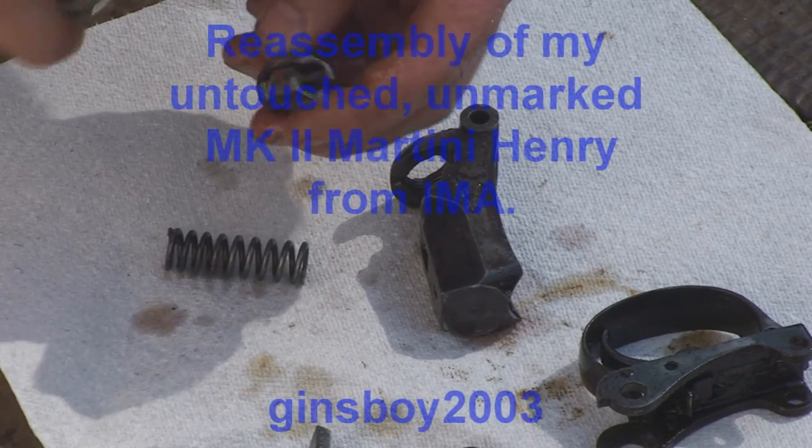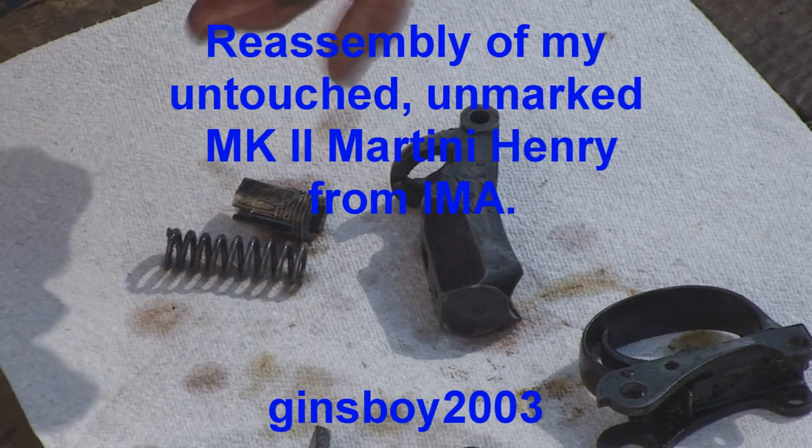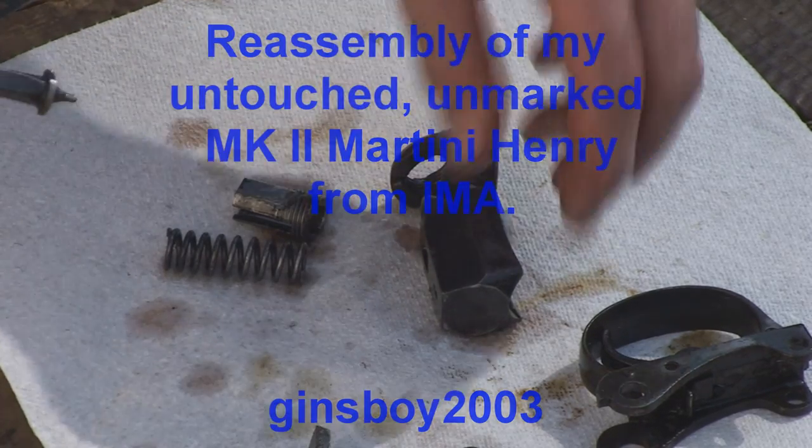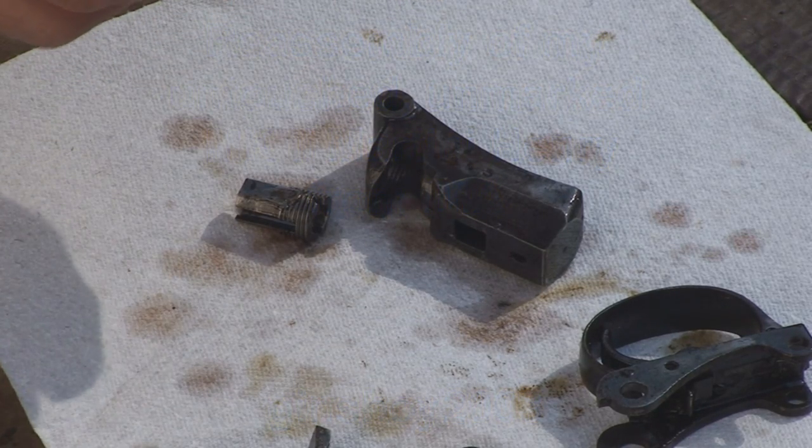I'm just going to spray these with penetrating fluid. I'll take the gun apart and re-oil it later. I just want you to see what I'm doing.